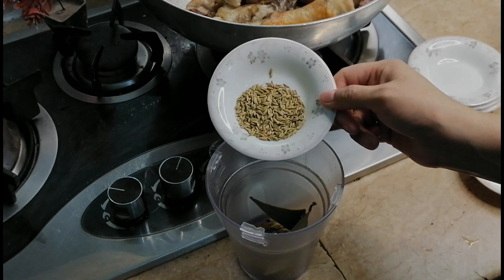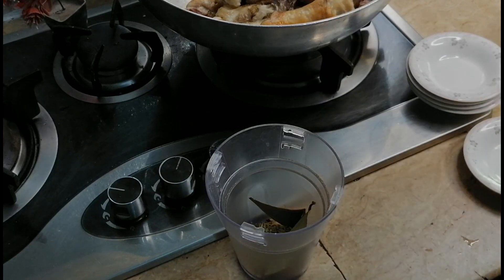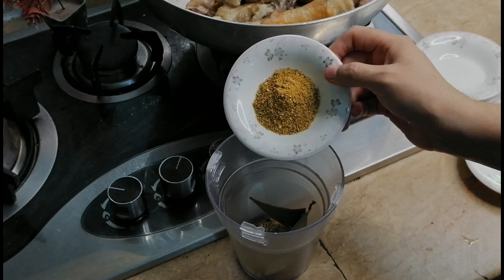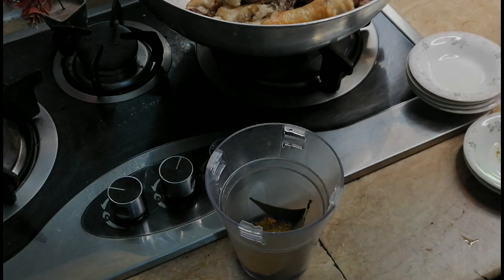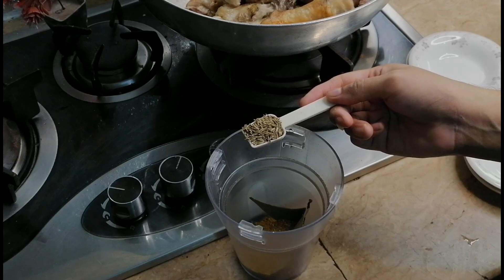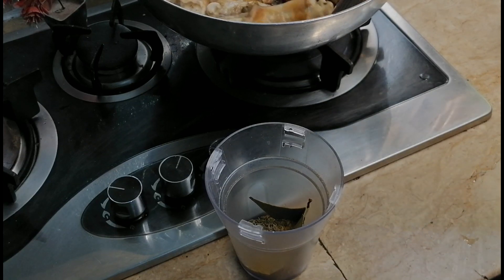We have one teaspoon here. I am going to add one tablespoon of this into the mixture and mix it well. It has been added along with some other things. Here we have one teaspoon of zeera. Now we will make it with masala — you have made it with fine powder, then we will mix in the powder immediately.